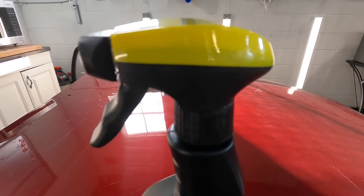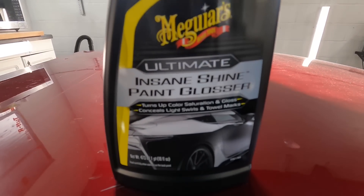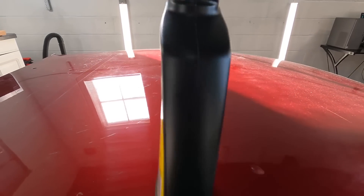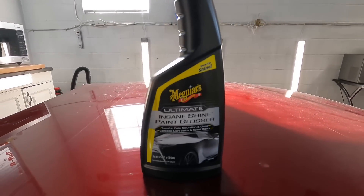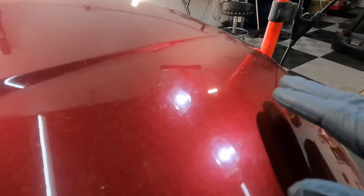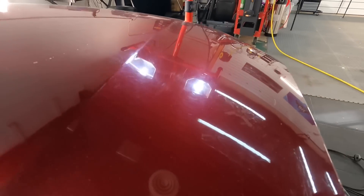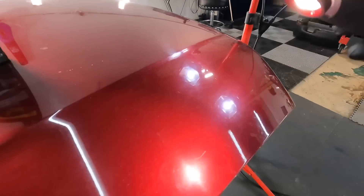Welcome back to the channel — Brian from Apex Detail. Today we're going to take a look at a product introduced to the Meguiar's Ultimate line: the Insane Shine Paint Glosser, 16 ounces for $15. This falls into a subcategory that has been gaining traction lately — a product you could spray on the paint before a show or a night out that will just boost gloss and slickness, with no protection whatsoever.